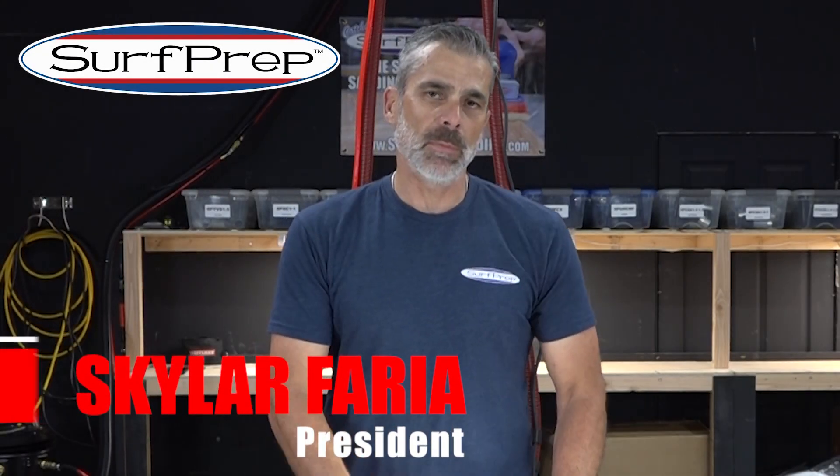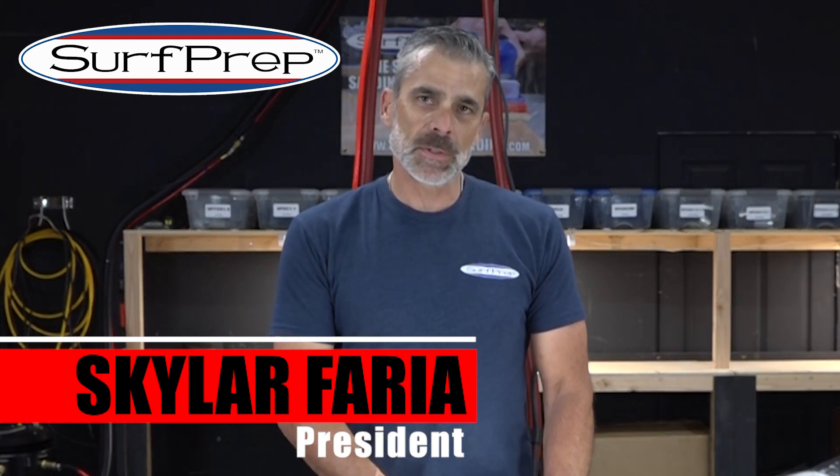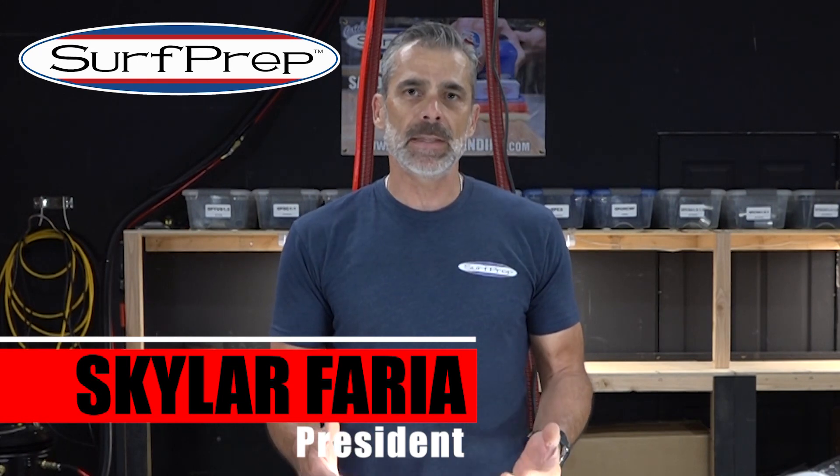Skyler here at the Surf Prep Lab in Lake Elsinore, California. The purpose for this video is to share and discuss with you the importance of clean sanding.